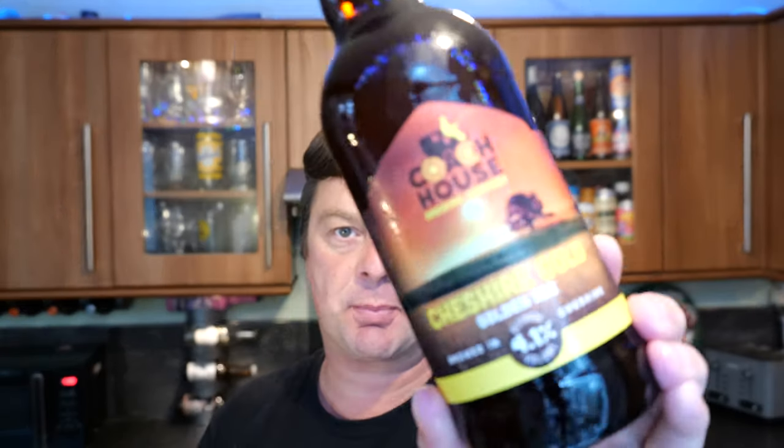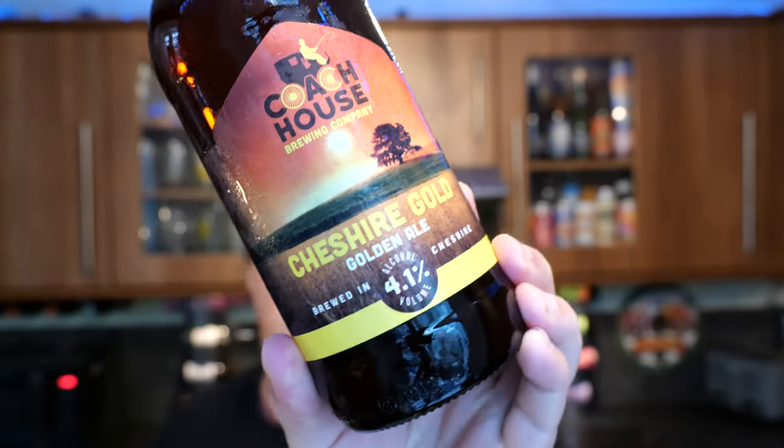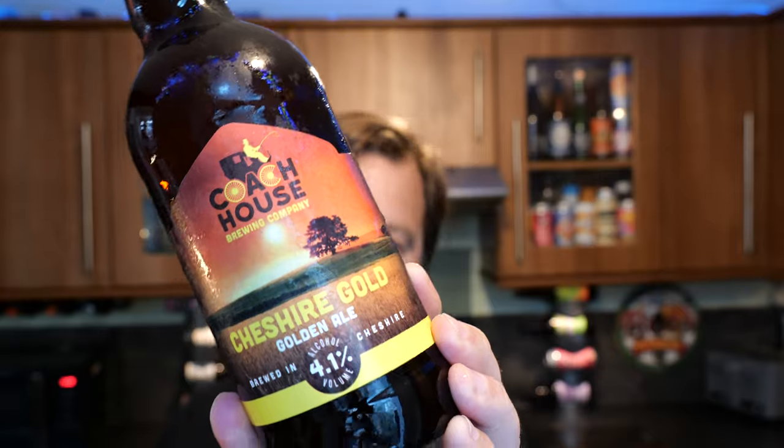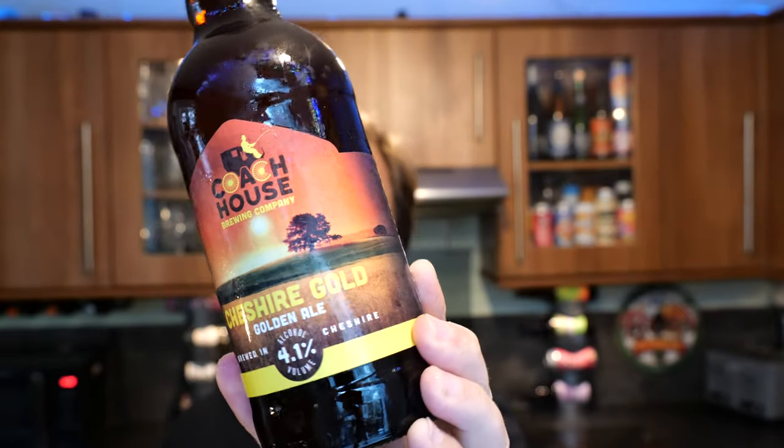It's beer o'clock on Real Ale Craft Beer and today we've got a beer from Coach House Brewing Company. This is a bottle of their Cheshire Gold — a golden ale coming in at 4.1% ABV in a 500ml bottle.